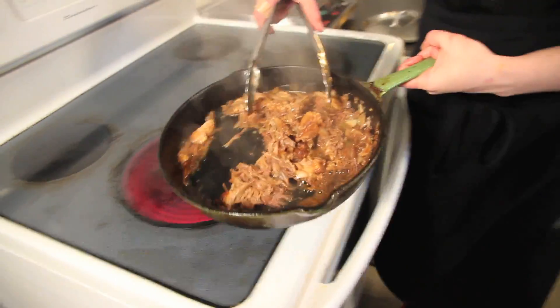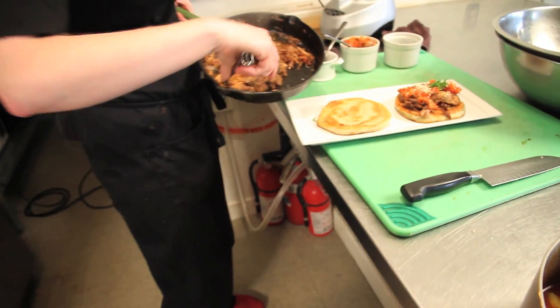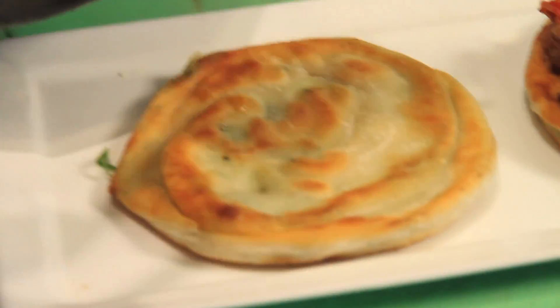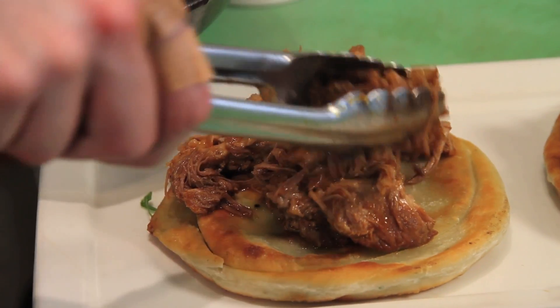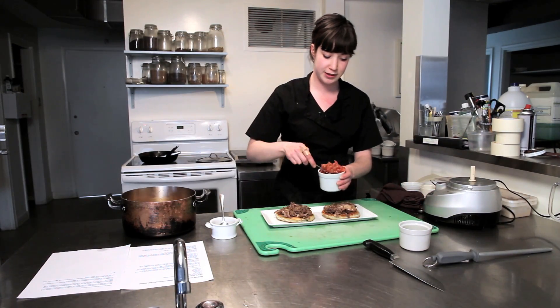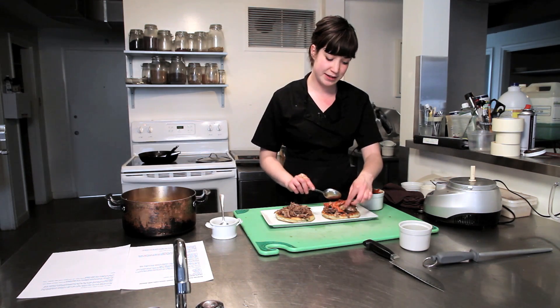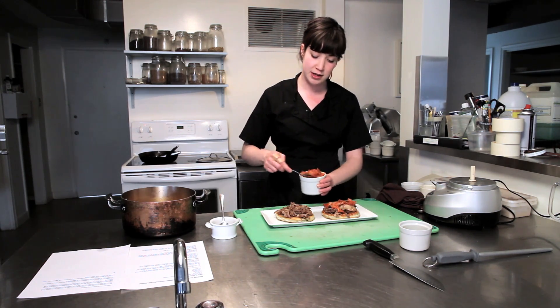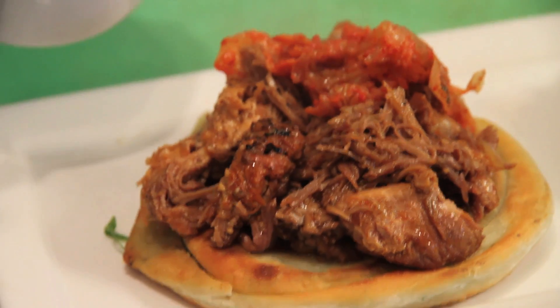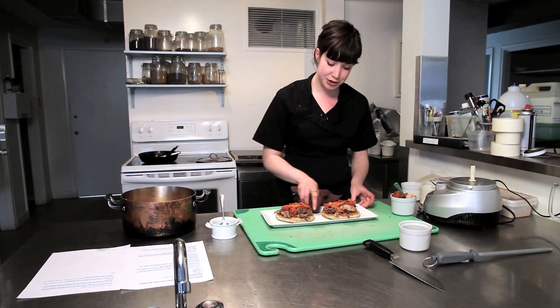Take your bulgogi pork and put it on top of your nice hot green onion cake. We tend to serve this with a steak knife — it's just easier to eat that way — or you can fold your green onion cake in half like a taco. On top we'll just put a little layer of kimchi. It adds an acidity and brightness to the dish that you normally wouldn't have, because the bulgogi is quite salty and savory, so it just amplifies the dish a little bit.